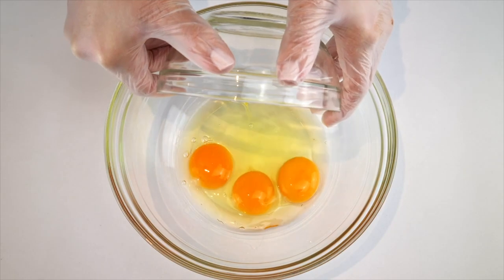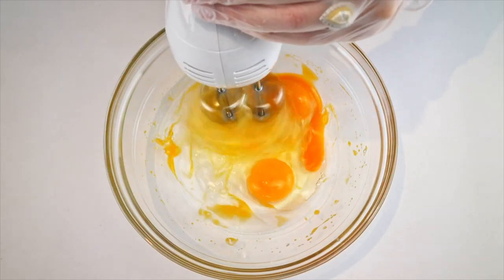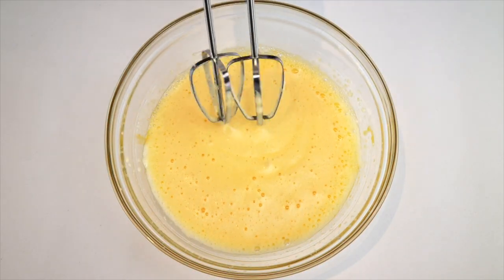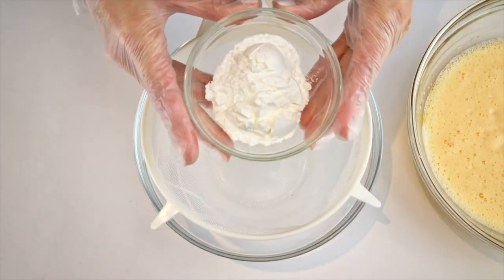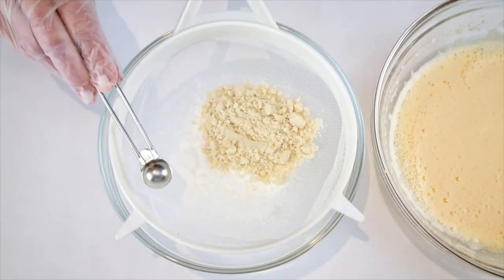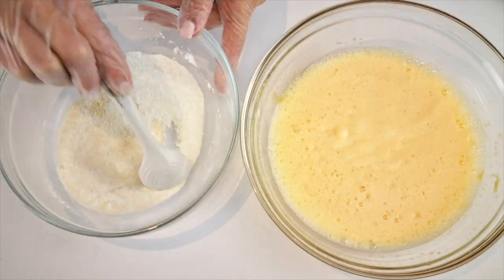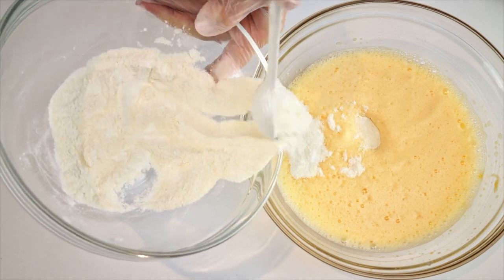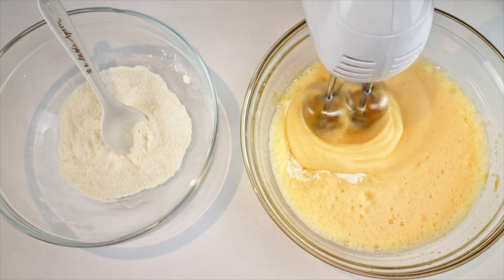To a bowl add three eggs and a quarter teaspoon of salt and whisk together until lovely and frothy. In another bowl, sift 30 grams of arrowroot powder, 20 grams of almond flour, and a quarter teaspoon of baking powder together. Give it a mix to combine, then gradually add it a little at a time to the egg mixture while whisking — this will prevent lumps in the batter.